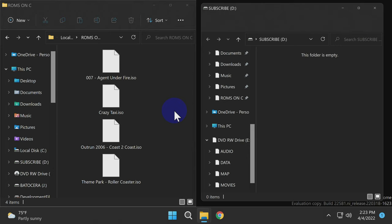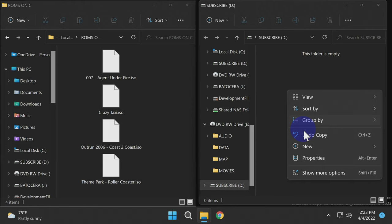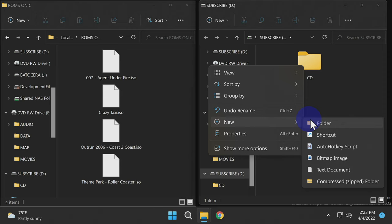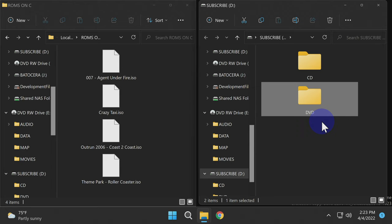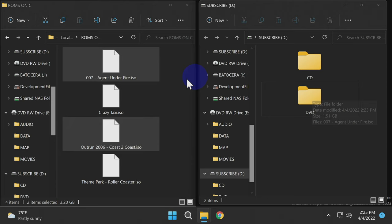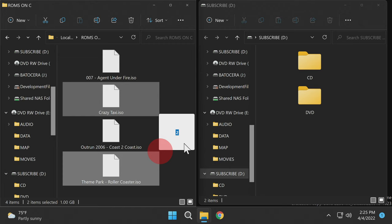If you plan to play CD games, make a new folder on the root of the micro SD card and call it CD. Next, create another folder on the root for DVD-based games and call it DVD. Once you have these folders created, you can drag and drop your content into them. Here I'm dragging and dropping two DVD-based ISO games and two CD-based games, so you can see that both types will play.